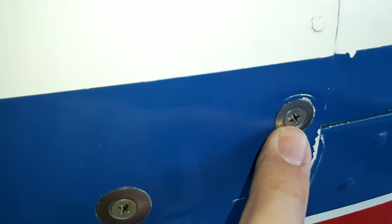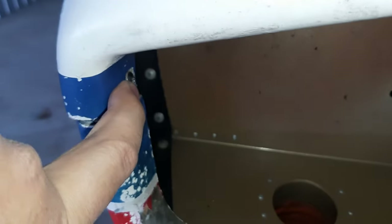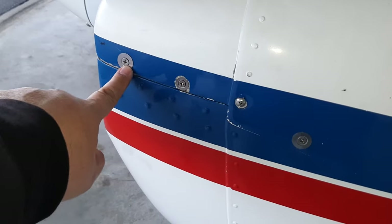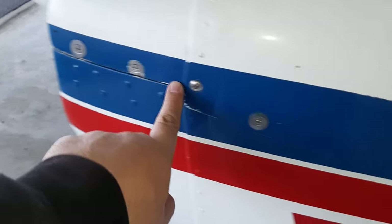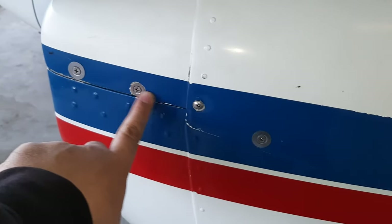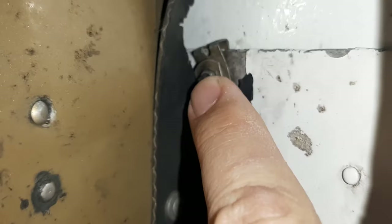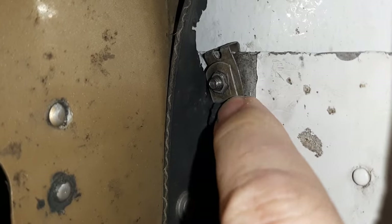These are number 10 and these smaller ones are number 8. These in here are number 8s as well. Number 10s on the main body of the cowl, except for this one. Number 8s on sort of the snout of the cowl - this front piece. Most of these are put into a thing called a floating nut plate, and you can see one right there.